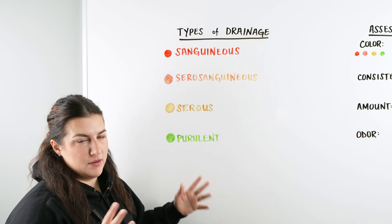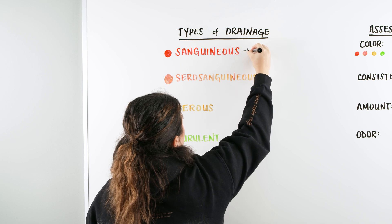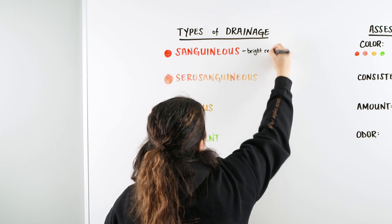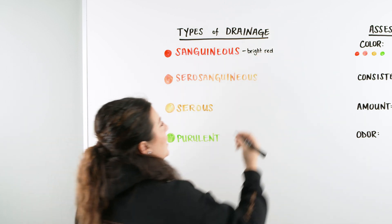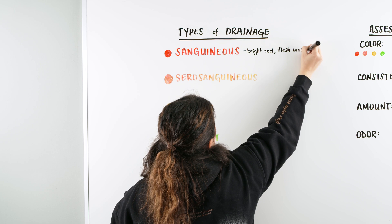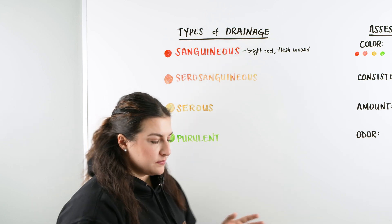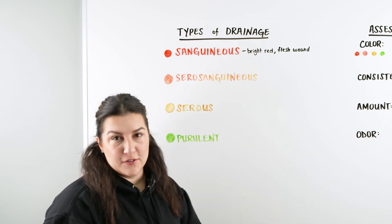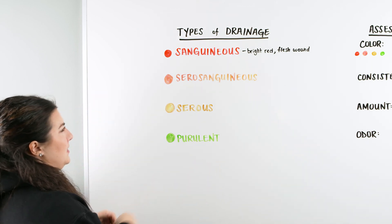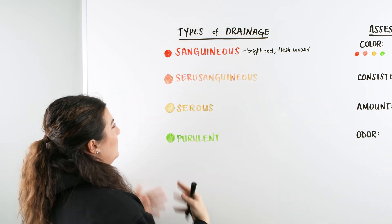When you're looking at the colors up here, I tried to make it look like what they are. Sanguinous is typically your bright red drainage coming from all different types of wounds. This is typically going to be initial drainage because it's blood coming out of the wound — a fresh wound, or a wound that's just been debrided, reopened and re-cleaned. The way I remember it: I think of a chicken sandwich and I always put ketchup on it, so sanguinous is my bright red, ketchup-looking, bloody drainage.